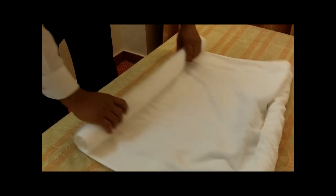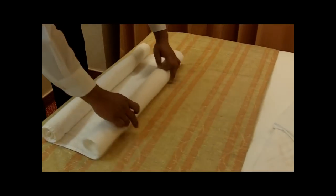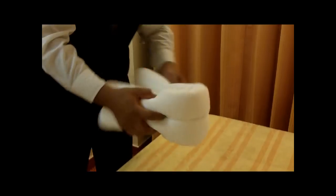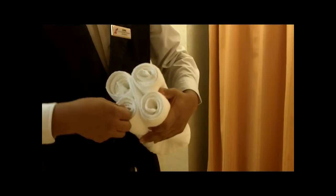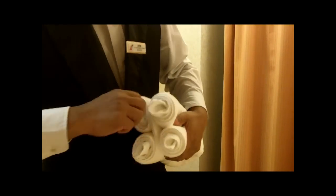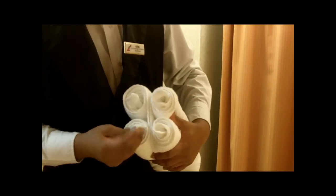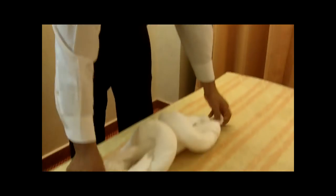You start off with a big bath towel. You roll both ends to the middle, and then pull it here. Then we pull all corners to make the body.